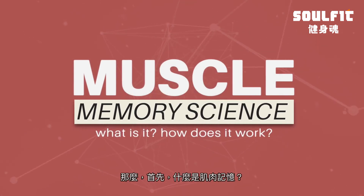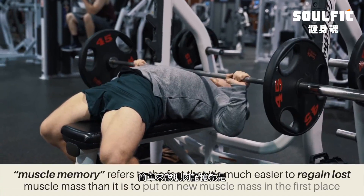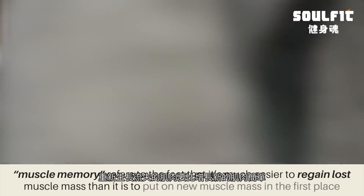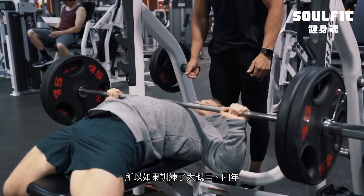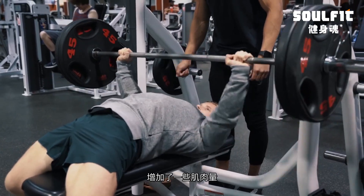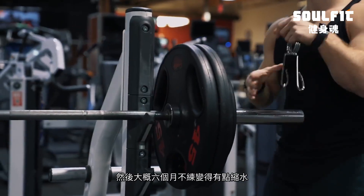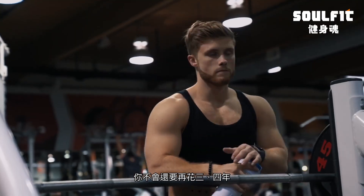So first, what is it and how does it work? In the most basic sense, muscle memory simply refers to the fact that it's much easier to regain lost muscle mass than it is to put on new muscle mass in the first place. So if you trained for, say, three or four years and built a good amount of muscle and then took six months or so off and you shrunk up a little bit, it won't take you even close to the same amount of time as those initial three or four years to get all your lost size back. It'll come back pretty quickly.